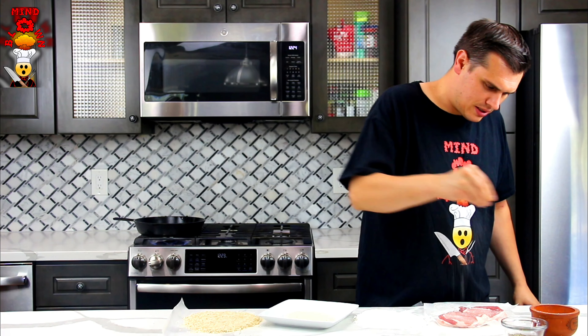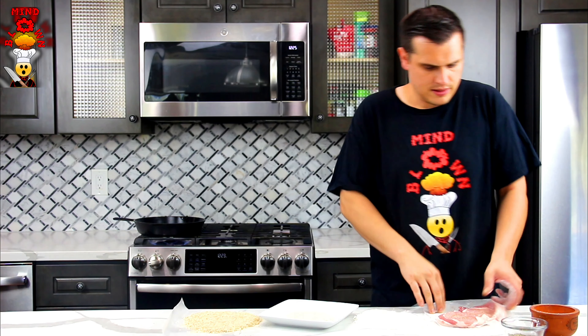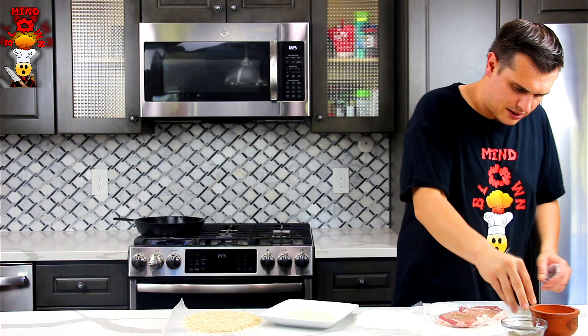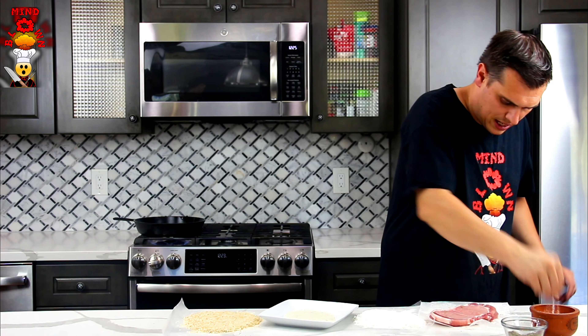First, season the pork with salt and pepper on both sides — go kind of light. Also add the Italian herbs on top, just a tiny bit, just to bring out some more flavor, because there's already herbs in all of the items coming down the line.